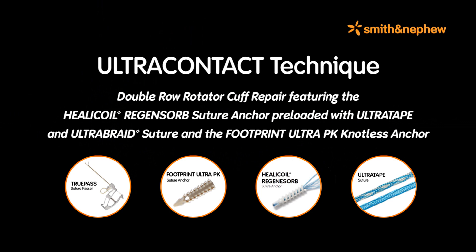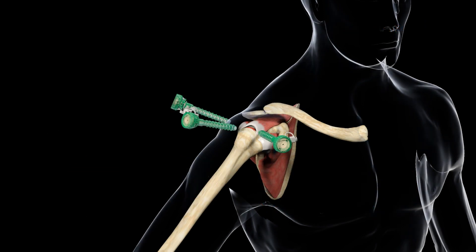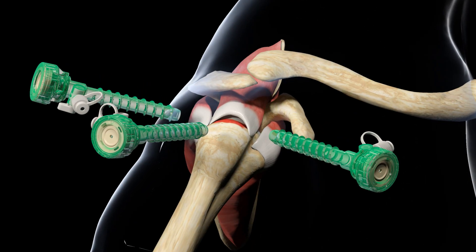Double Row Rotator Cuff Repair featuring the Helicoil Regenosorb Suture Anchor preloaded with Ultra Tape and Ultra Braid Suture and the Footprint Ultra PK Knotless Suture Anchor. In this Smith & Nephew Rotator Cuff Repair Technique Animation, the double row repair of a crescent-shaped tear of the supraspinatus will be demonstrated.